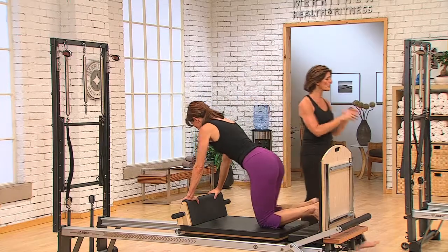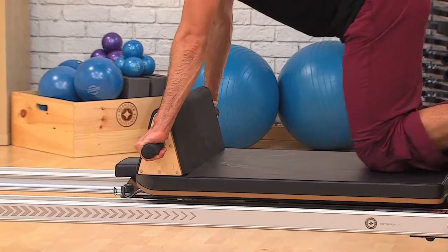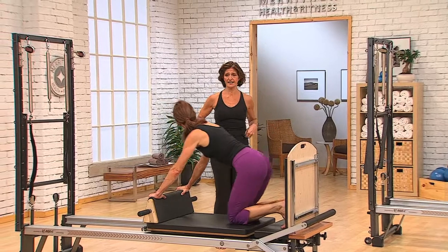Michael's going to place his hands on the wide handles here, and Kim's going to keep her hands just centered onto the triangle. We're going to go right into the full expression of the high lunge.